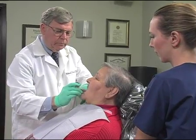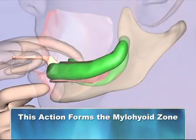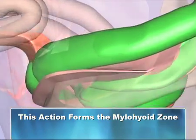Second, grasp the lower lip at the lip line and pull upward. This delineates the anterior frenum and vestibular sulcus.